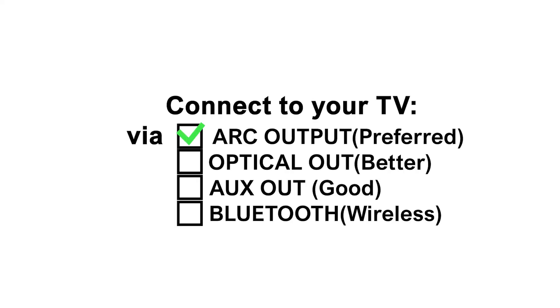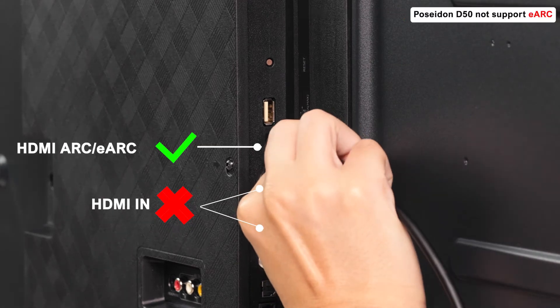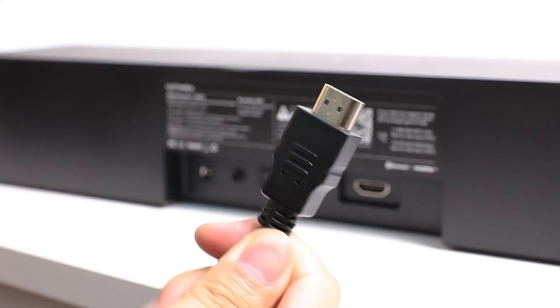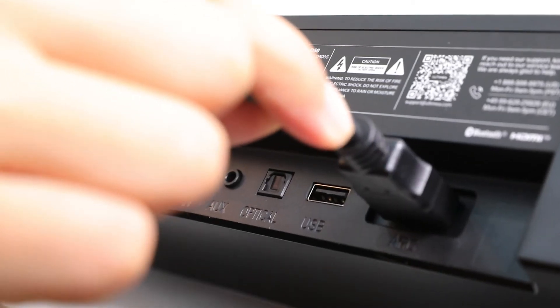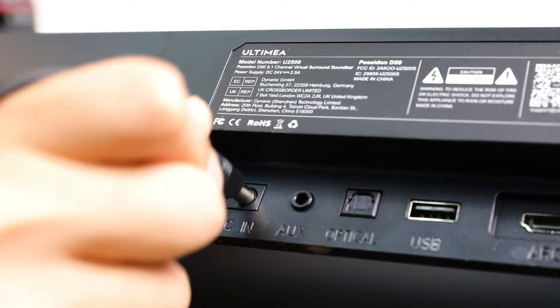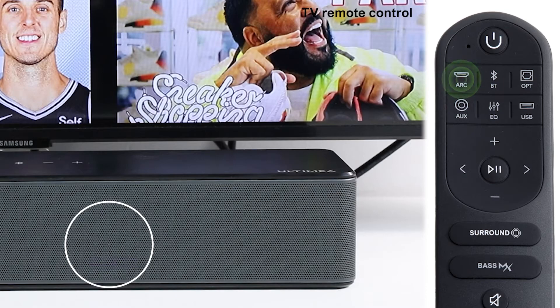It's time to connect your TV. There are five ports on the soundbar and four ways to connect your TV. Firstly, connect to your TV via ARC output. Find the ARC HDMI cable. ARC is preferred if your TV has an ARC or eARC output — other HDMI input ports of the TV are not supported. Plug the HDMI cable into the HDMI port on the soundbar. Find the power adapter and connect to power. Press the ARC button on the remote control and check the LED shows ARC on the soundbar.